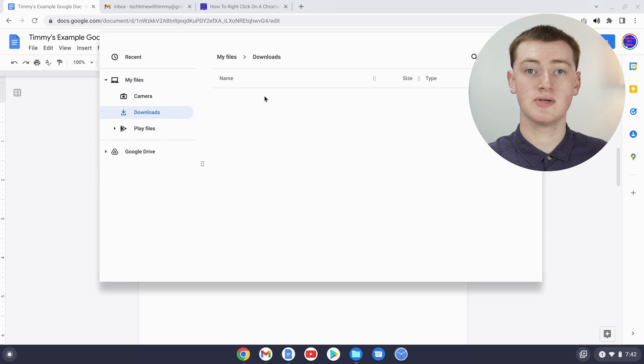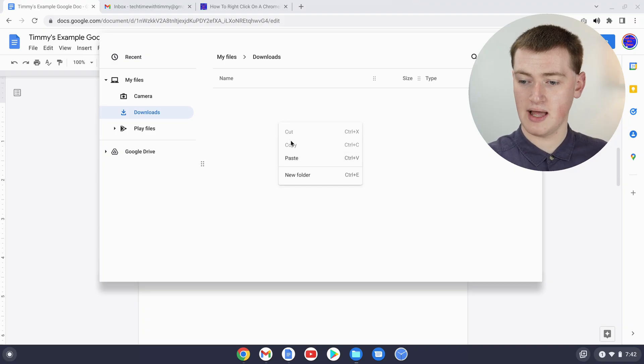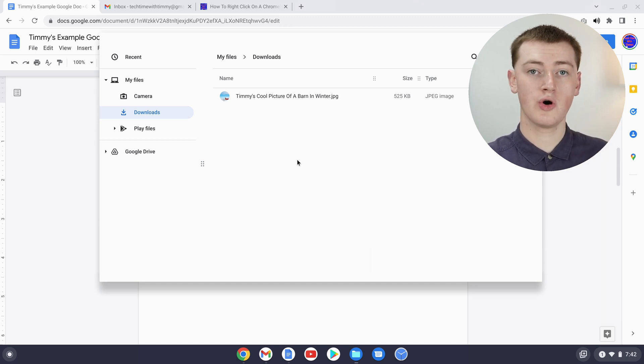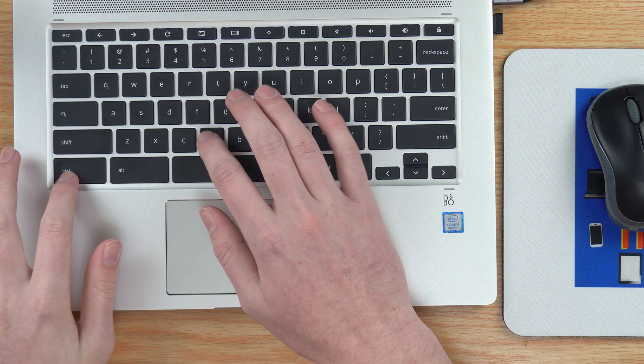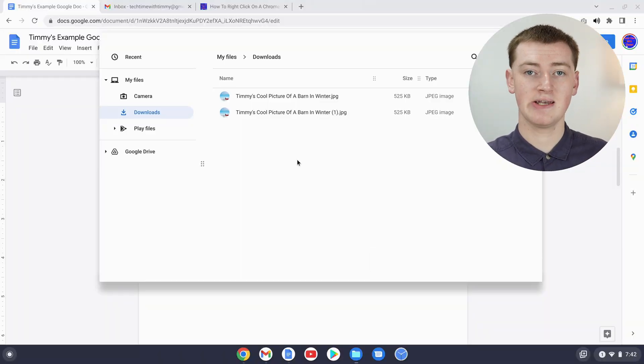Double-click on your downloads folder to go in, then right-click on the empty space and click paste in the menu and now the file is here. Or if you wanted to use a keyboard shortcut, go into the folder and press Control+V, and that would work as well. Because we've pasted this file twice, we now have two copies in the downloads folder.